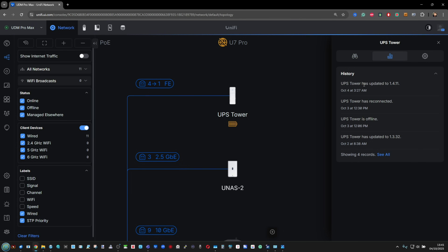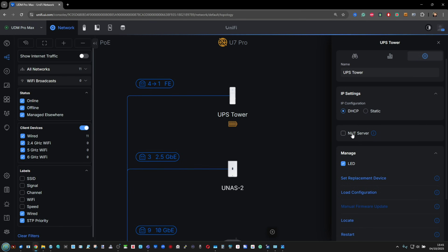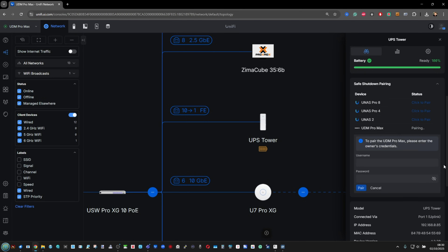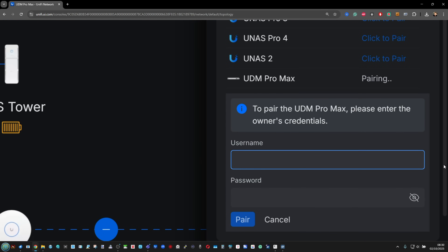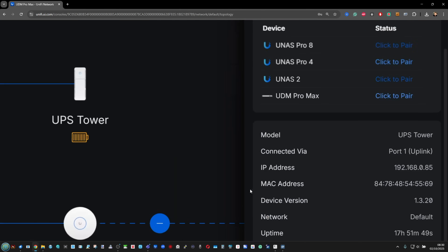Everything from notifications and information about the system in operation, to setting up NUT server options to ping third-party devices, is manageable from the dashboard. You can then go ahead and start adding other UniFi devices via the GUI. To enable safe shutdown pairing, you'll need to use the credentials for each device — whether that's a Dream Machine or a NAS — pairing them one by one so the UPS can send the relevant shutdown signal to each device.